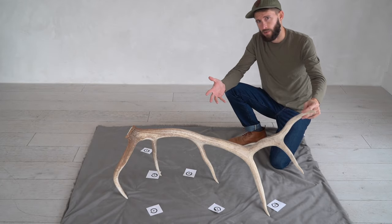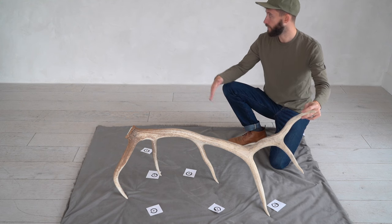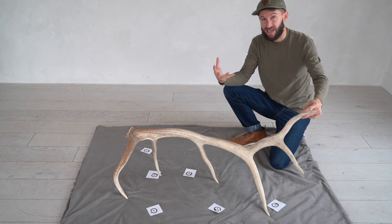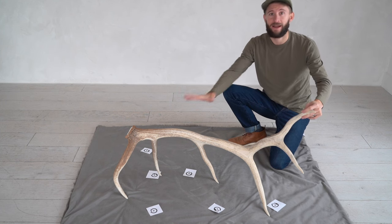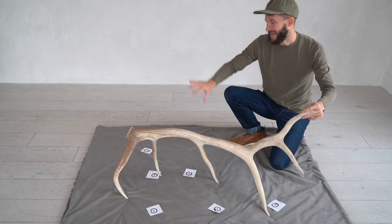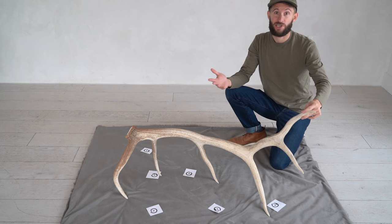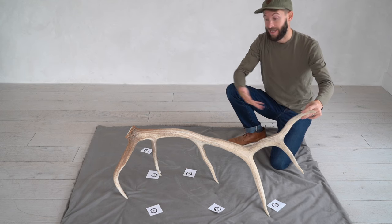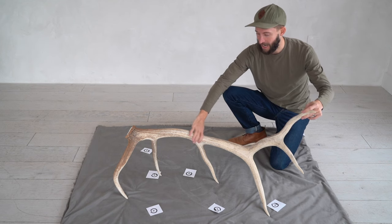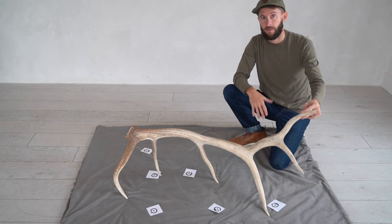Your background can really be anything, but you're always looking for solid colors and solid walls. You want to avoid clutter and a lot of detail, as that's going to affect the overall quality and how much detail gets captured on the antler versus everything surrounding it. Sometimes laying out a blanket, a sheet, or even a full green screen can help improve the quality and keep the focus on the antler you're trying to recreate.